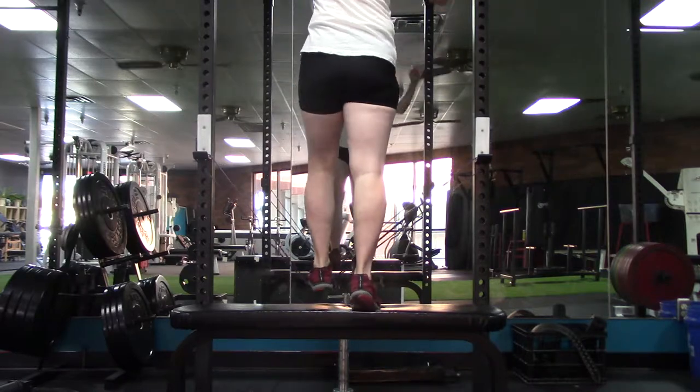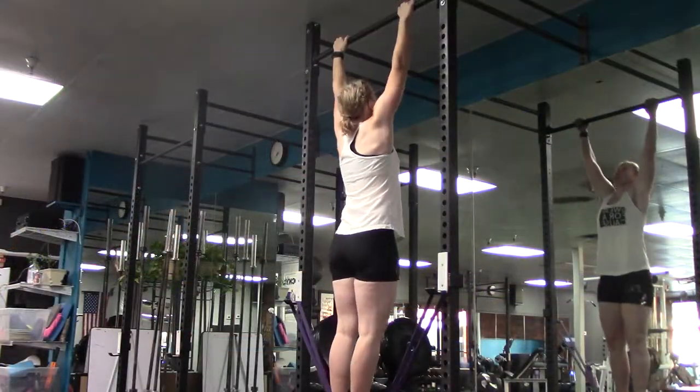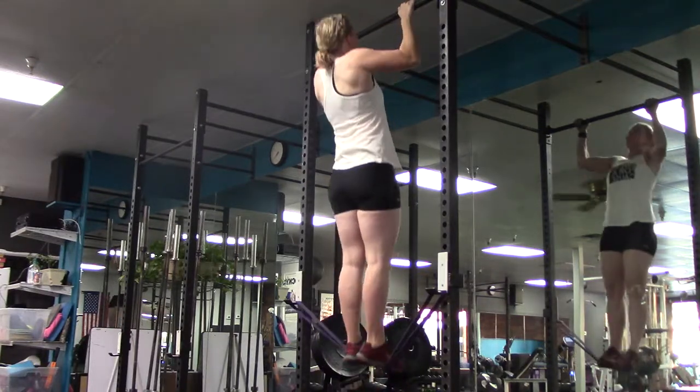Step both feet onto the band as you grasp the pull-up bar. Press your shoulders down and back before you perform a pull-up.